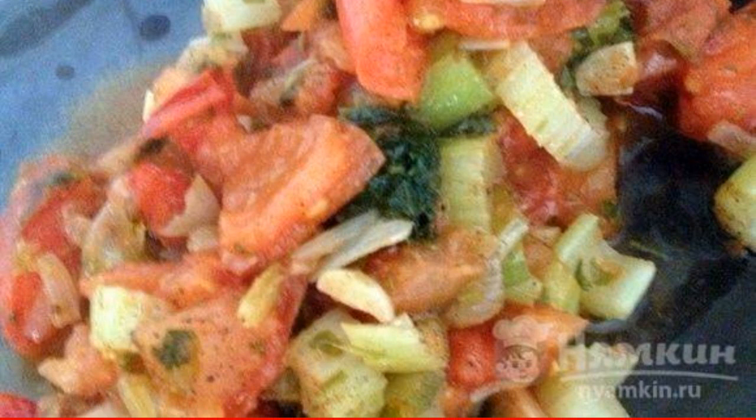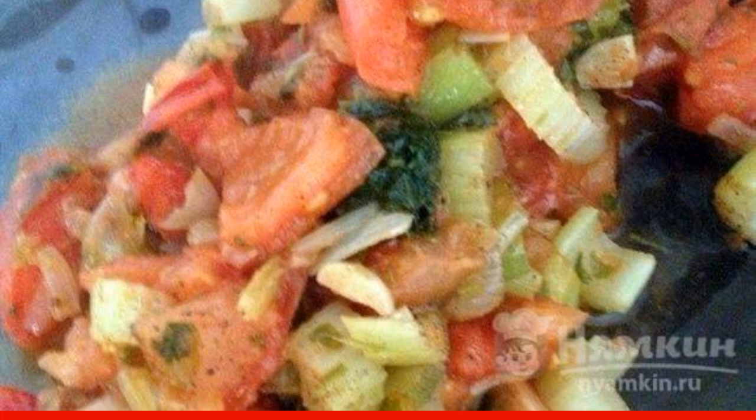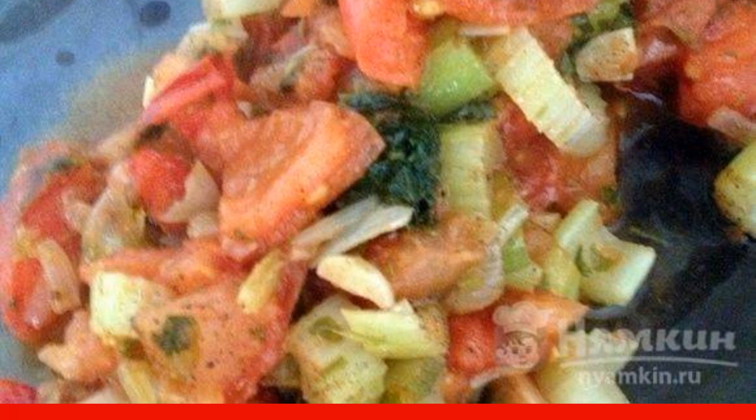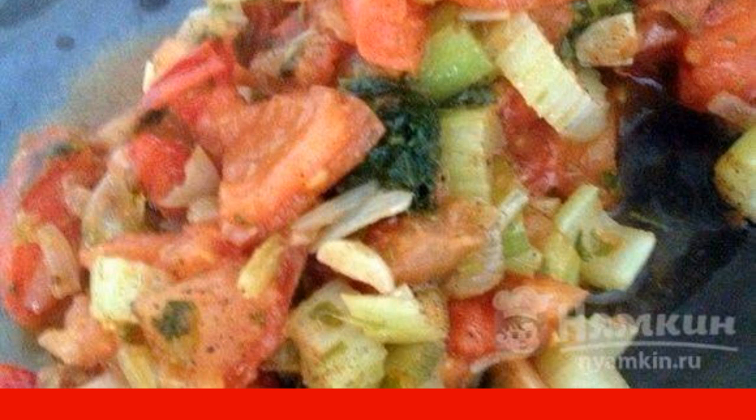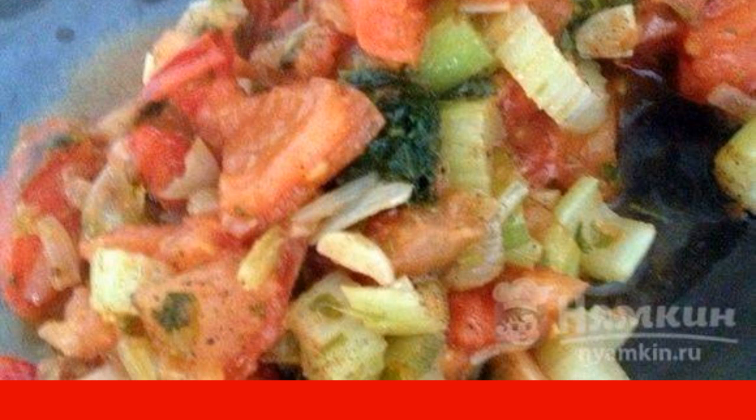Heat a frying pan with the addition of olive oil, and spread the onion, celery, and garlic on it. Fry the vegetables for about three minutes until the onion becomes transparent.